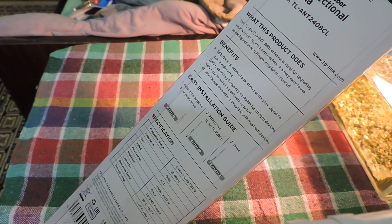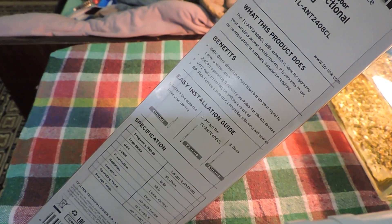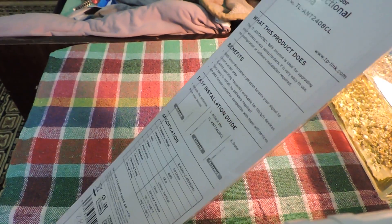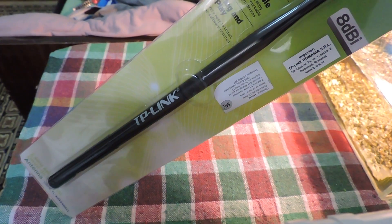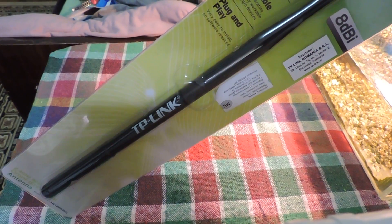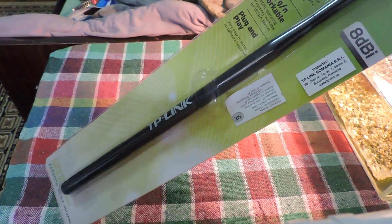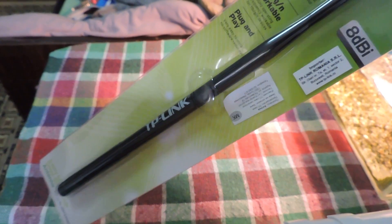If you want to use it as a transmitter for your drone, helicopter, or any toy, it's a great option. As I searched online, this 8 dBi antenna has a 1.7 mile distance coverage — I'm not sure of the exact kilometer equivalent, but the actual coverage depends on a lot of factors. Also, this is a 2.4 GHz antenna, which is important to keep in mind.